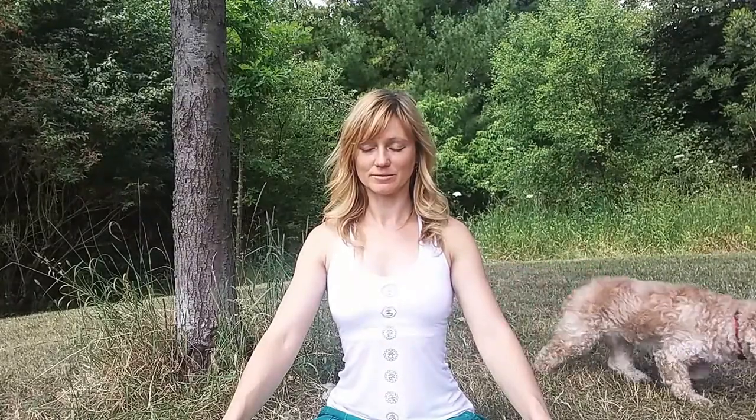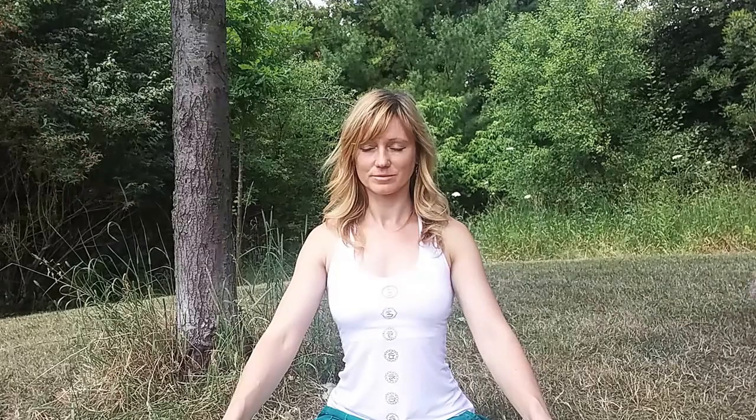This is called Sufi's grind. Come back to the center, take a deep inhale, holding the breath, root lock, bring your chin slightly in, and circulate the energy within. Exhale when you need to exhale. Stay here, breathing into your belly, connecting into your sacral area.